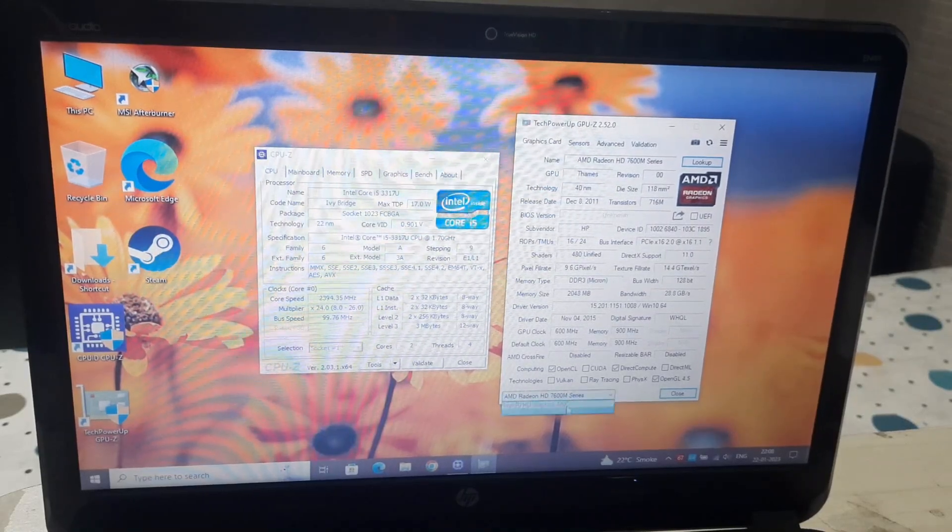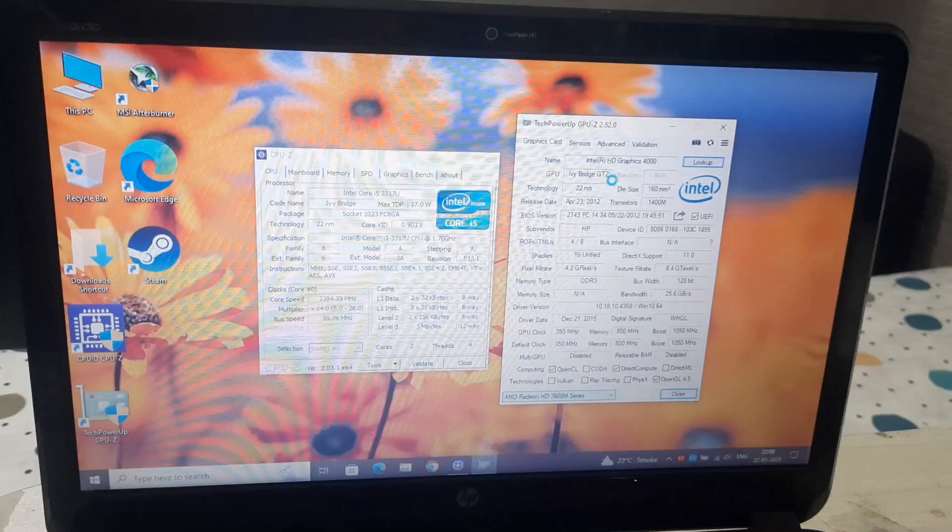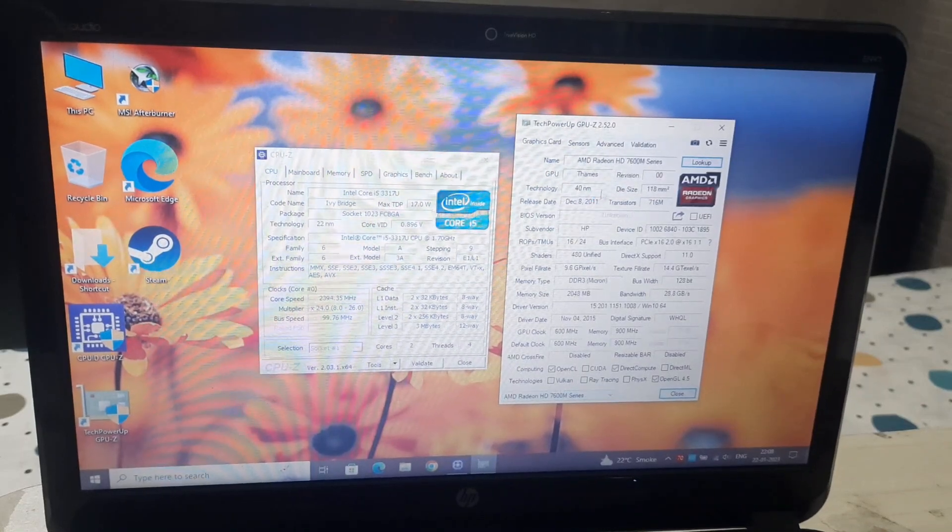As you guys know, this contains a Core i3 3rd gen and AMD Radeon dedicated graphics. You can see all the specs right here — the integrated graphics and the dedicated graphics. So now this laptop is running really hot at 70 degrees Celsius, both the CPU and the GPU.